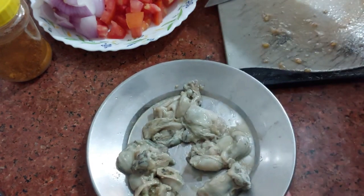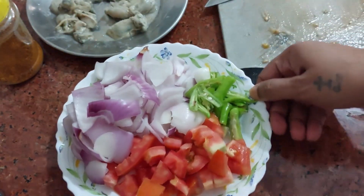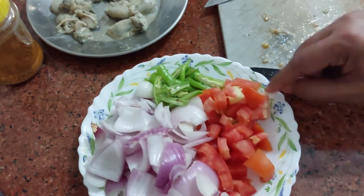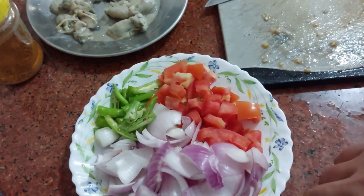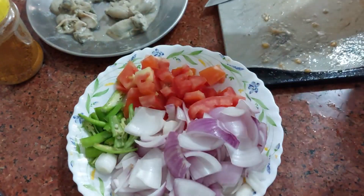I will chop all of this. For this quick chilli fry, I will be needing 2 green chillies, 1 big tomato, and 1 big onion. I have cut them this way, but you can cut them in any way you like.